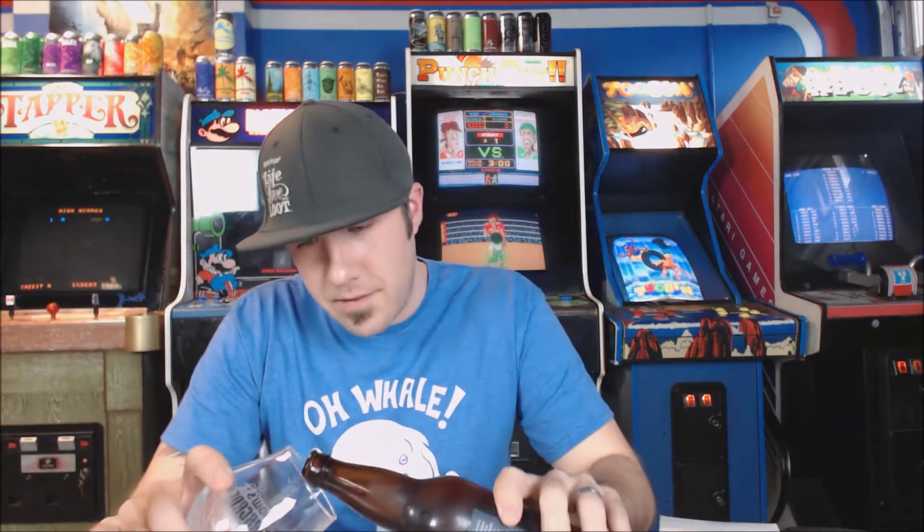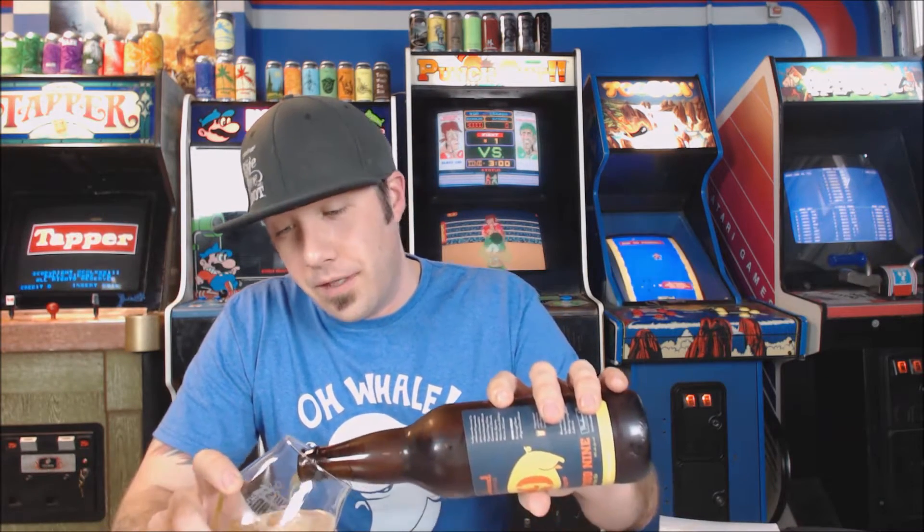I haven't had a Beachwood beer in a while on this channel, and I love me some Beachwood. Beachwood is one of my favorite West Coast breweries — still is. I enjoy their beers. They're very in-your-face, usually huge beers, always like between 8% and 10%. This one is 10%, so let's go ahead and check it out.